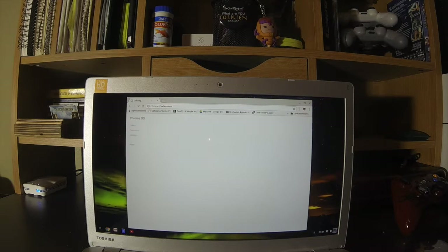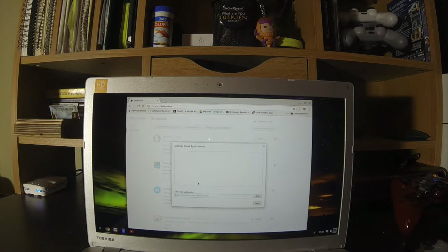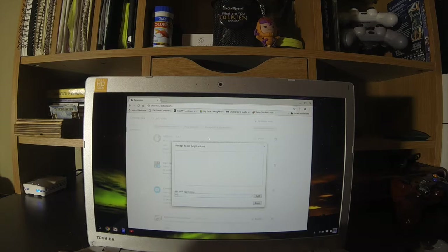Same exact thing — enable developer mode, which I've already checked off. That gives me these options. Go back to Manage Kiosk Applications, and put in that long ID again.